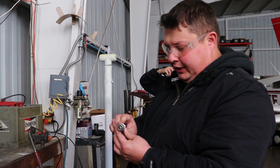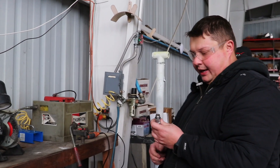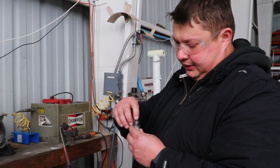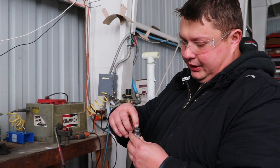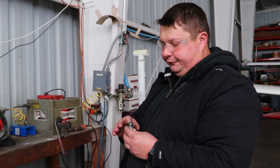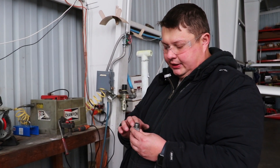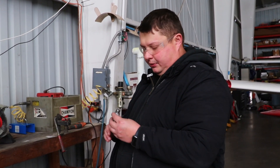Now the threads are clean. We can go ahead and check the gap on the spark plug. It's important to maintain a certain gap between the electrodes, and this is defined by the manufacturer of the spark plugs. In our case, it's going to be 16,000 to 21,000 thousandths of an inch. We're going to check that right now.